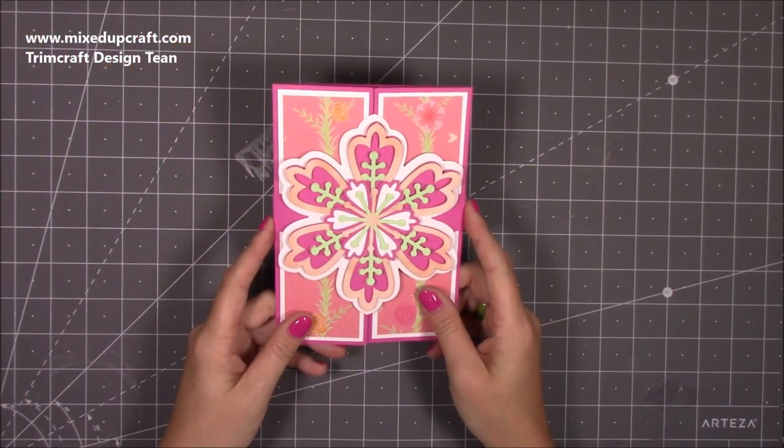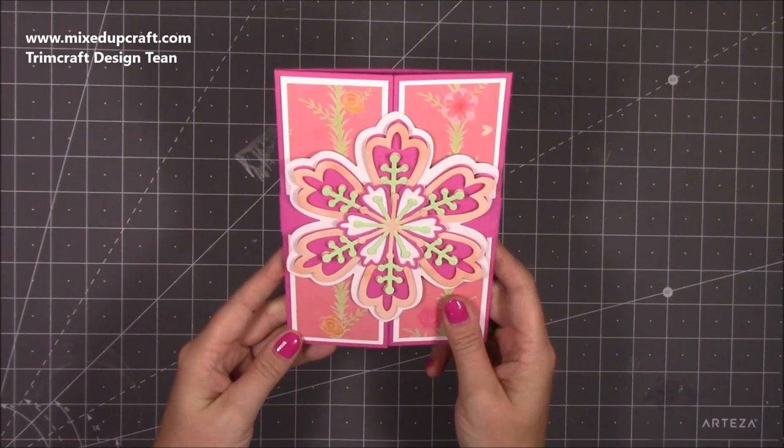Hi everybody, it's Sam at Mix Up Crowd. Thank you for watching my tutorial today. I'm going to be showing you how to make this really pretty birthday card.